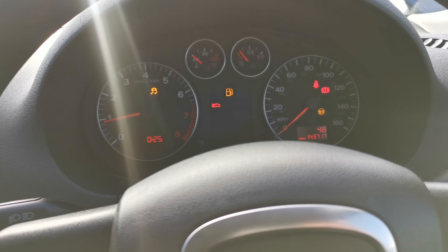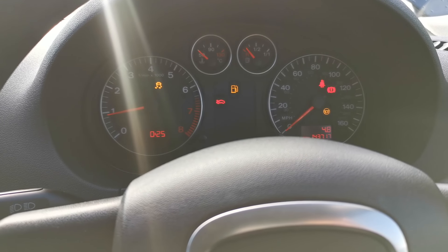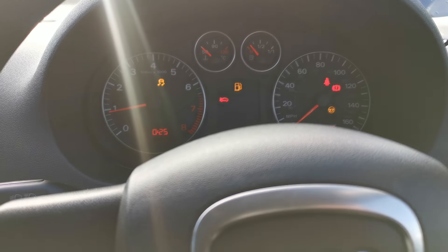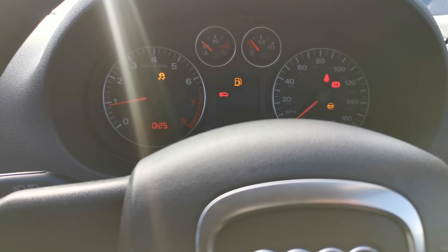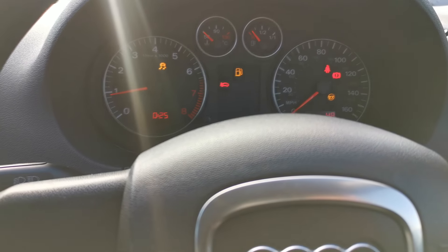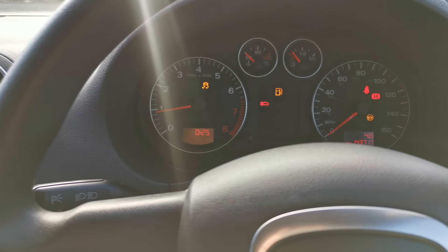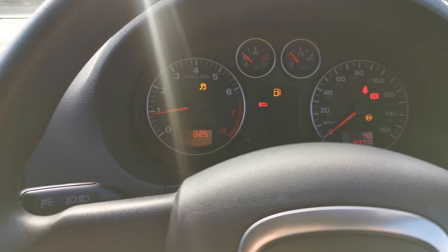If you go for a drive the warning lights should clear. To charge the battery, go for a long drive — about 5 to 10 miles — in a lower gear like third, which really charges the battery up quickly. Thank you very much for watching, and please don't forget to subscribe to my channel to see more videos.